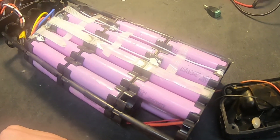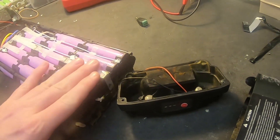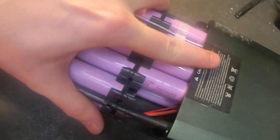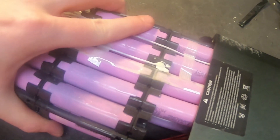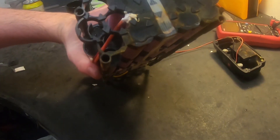I usually replace the holder so I can use heat shrink tubing, but as you can see here, there is no margin to add heat shrink tubing at all — there's less than one millimeter, and you will tear it if you try to add it.